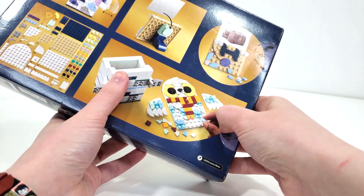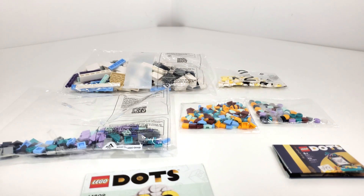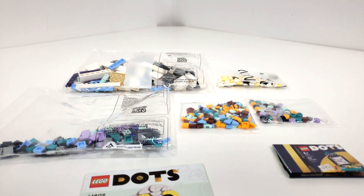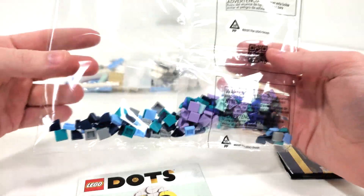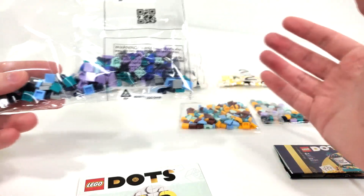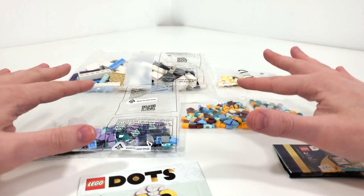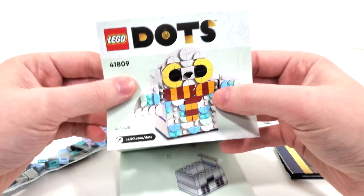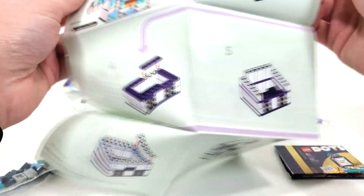That's all for the box — let's open it up. LEGO continues to be not very environmentally friendly with these Harry Potter Dot sets. We get a total of two numbered bags as well as three unnumbered bags. What the heck is this? Why do we need such a large bag for these things? It's really frustrating, especially considering all of the stuff they're always talking about in terms of saving the environment. The instructions are kind of like a poly bag — we'll fold this open.